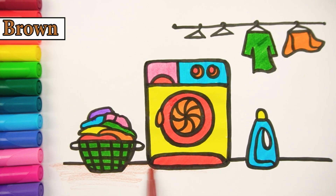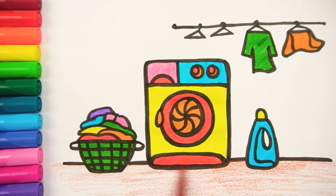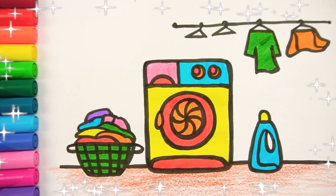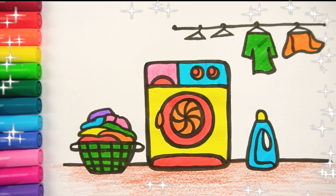Finally, the platform is painted with brown color. I have finished the perfect picture of the washing machine. I wish to see you later in the next videos.